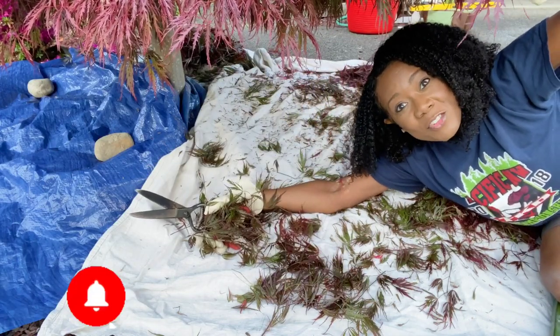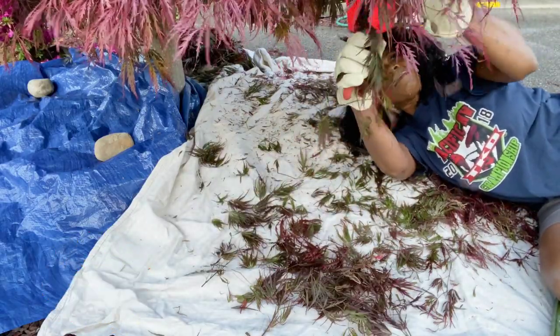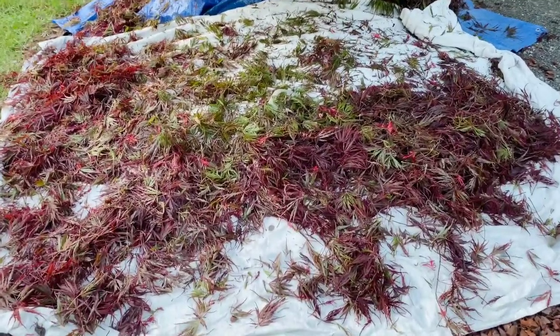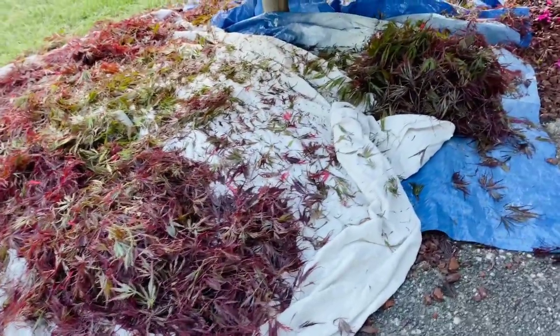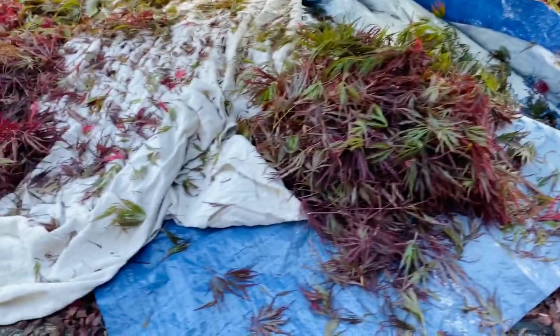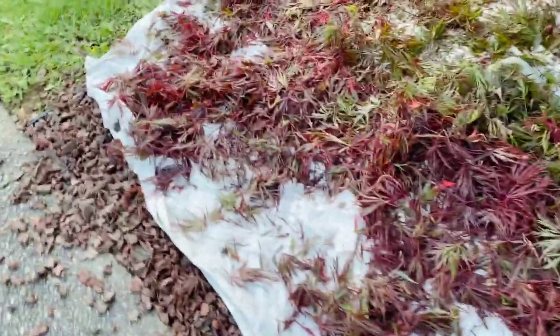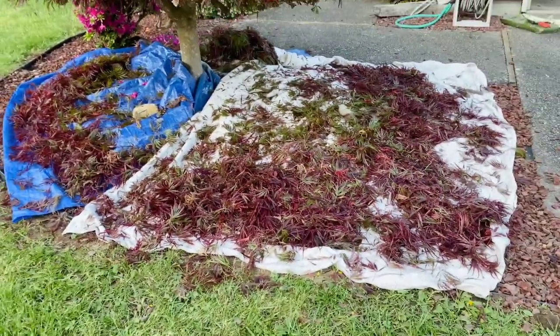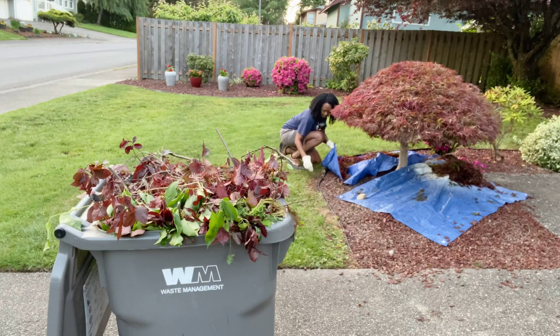If you like what you see so far, make sure you hit that subscribe button, comment, and like. The tree is all done, but first let's take a look at all the fallout. Imagine having to pick this up by hand in the mulch — not fun. Even though there's some fallout outside of the tarp, that's a far cry better than what it would have been had I not had these tarps down. A nice tip to keep in mind. The tarp makes it very easy to gather everything together and take it to the compost container.